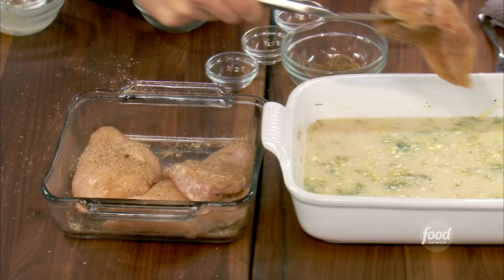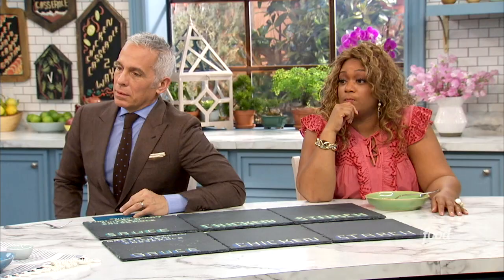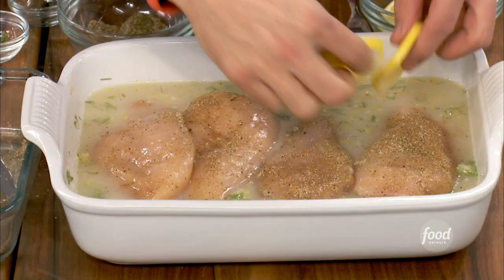We're just going to nestle it right in there. It's going to look really nice too — great presentation. Because I see those lemon slices — you know what I'm going to do with these lemon slices? We're going to kind of shingle these in here. And it's good to go in the oven.